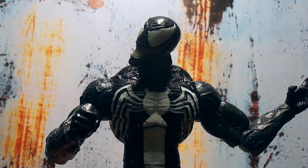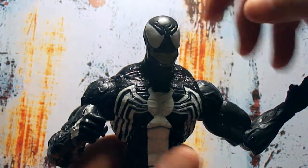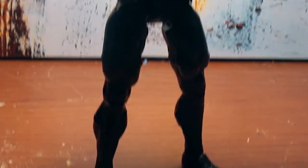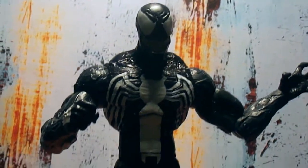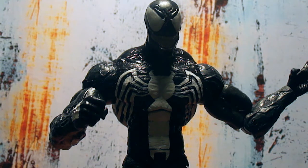Pretty solid figure — this is all you need. I highly recommend him. If you can find him, he should be around 20 bucks. I think he's the perfect Venom to have. That's my review — I hope you like this video. Please subscribe, leave a comment, follow me on Facebook, Twitter, and Instagram. Holla at me!